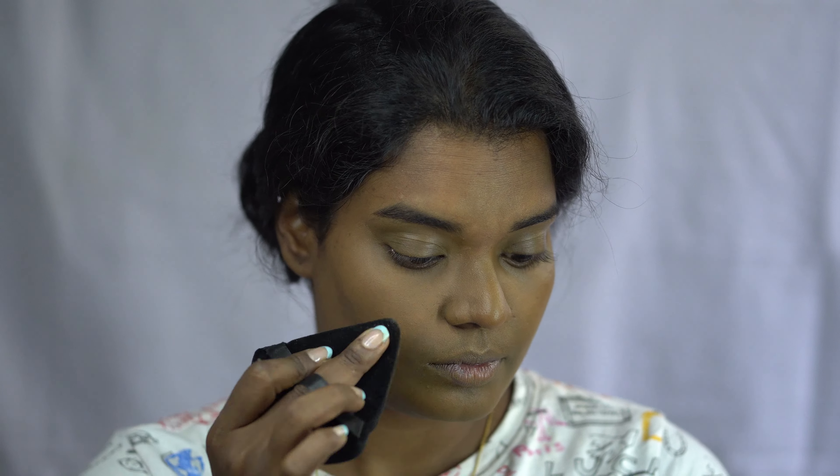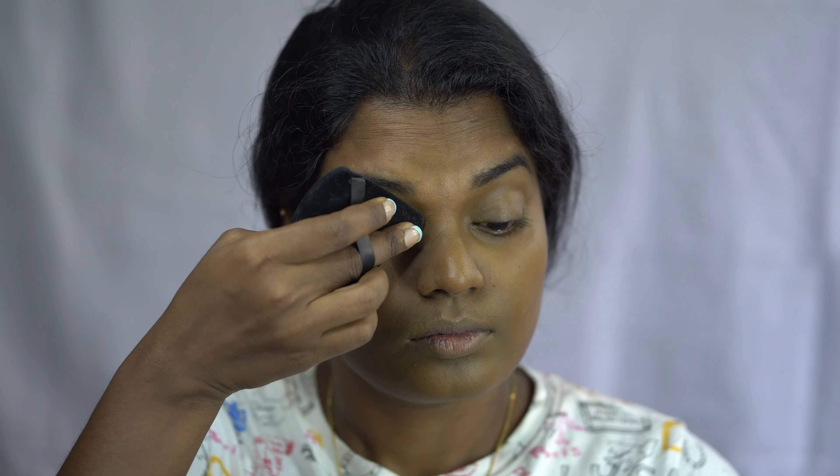To set my face, I'm using the Nykaa compact — it's actually broken — in shade 07 Honey. It's a matte one. I'm using a triangle sponge to set the compact. I really like the finish of this sponge, so nowadays I'm using it to apply loose powder or compact.